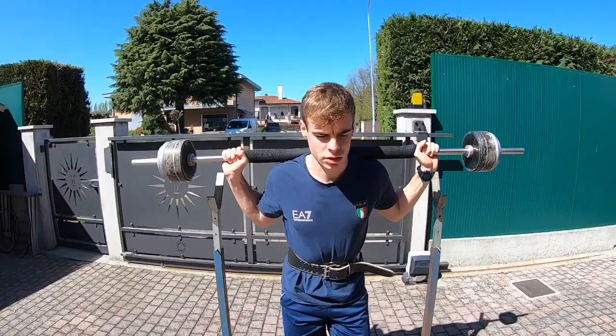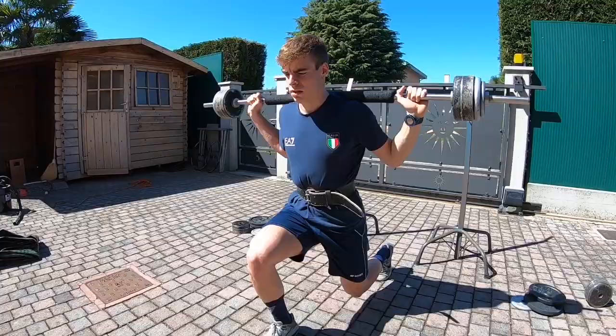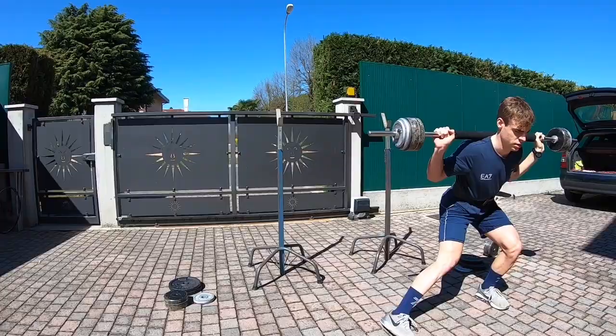Now we are gonna go with the front lunges and the side lunges. You can do it with a bar or, as I said, you can do it without weight. I'm gonna do this 15 times each leg, and then you can go to the side lunges — also 15 for each leg.